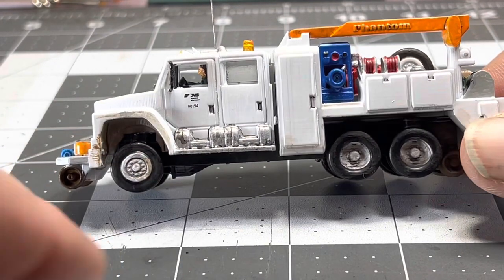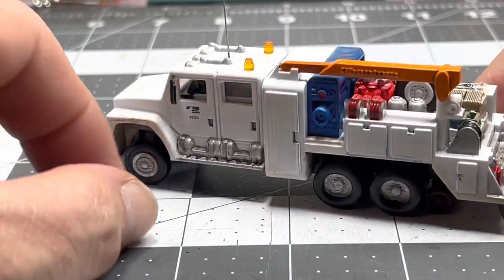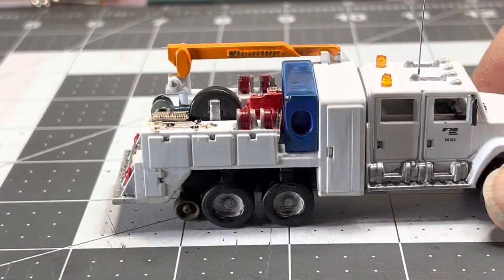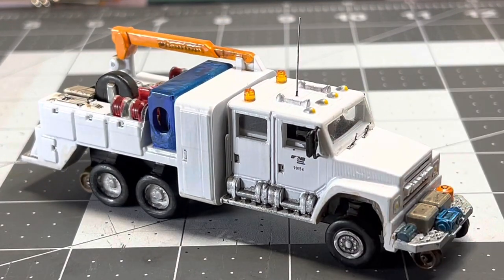I did do some weathering — I put the brown panel liner on the tires because they're a little dusty. It's more of a shiny look but I'll live with it. I hope you guys enjoyed watching me put this together — it actually came out better than I thought it was going to be after I found some of these parts. I'll leave a link in the description if I find it to the company that makes these, because I think they just sell on eBay. Thanks for watching guys.